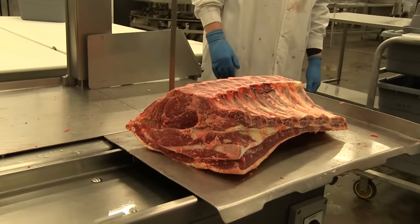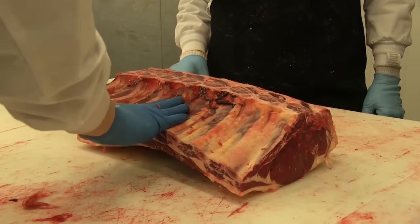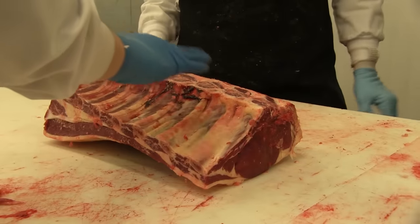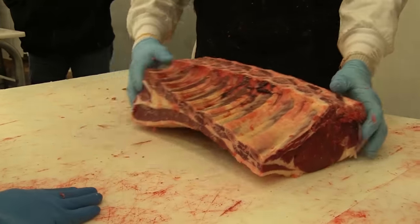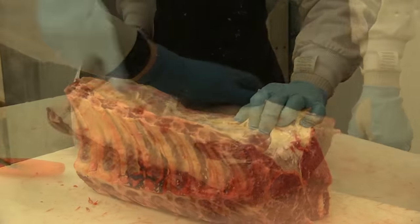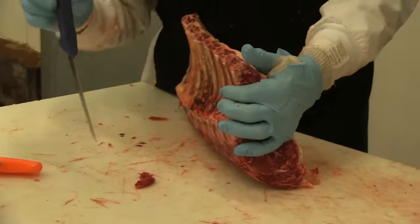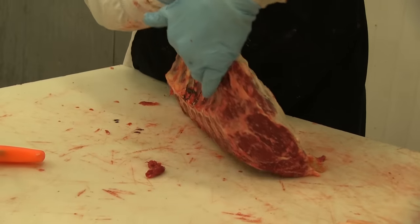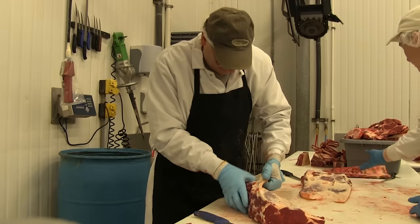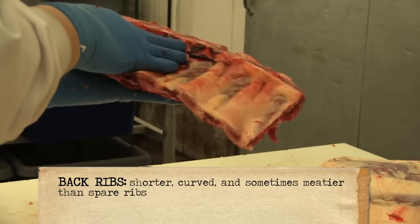We have our prime rib here. Mark has removed the chine bone off the rib eye and he's going to take the bones out and remove the back ribs — we're going to make this into a boneless roast. You can see the seams that he's pulling off. We've got a nice fat cap on the back of the rib eye. Now he's removing the tendon and the back ribs, leaving just the tendon in the rib eye, which he's removing. And we've got our back ribs ready for the grill.